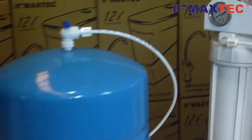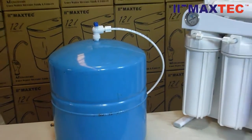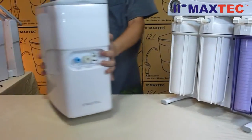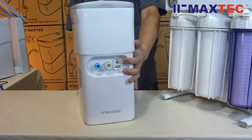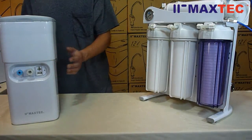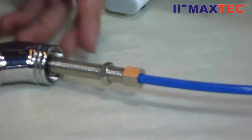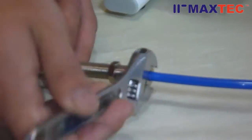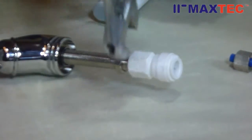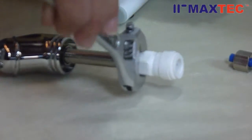Disconnect the old bladder tank. Use a plug. Connect it to Maxtech's new Q-tank. Take the 3/8-inch pipe and connect it to the faucet using the connector fitting.